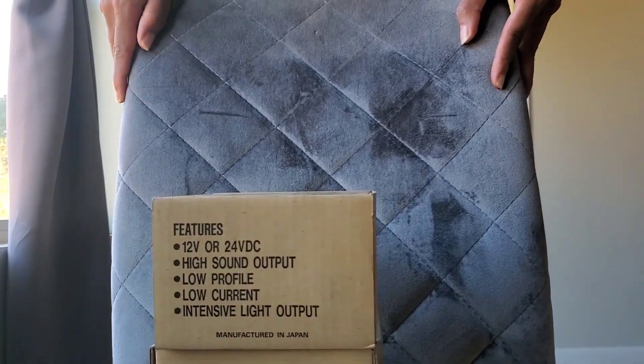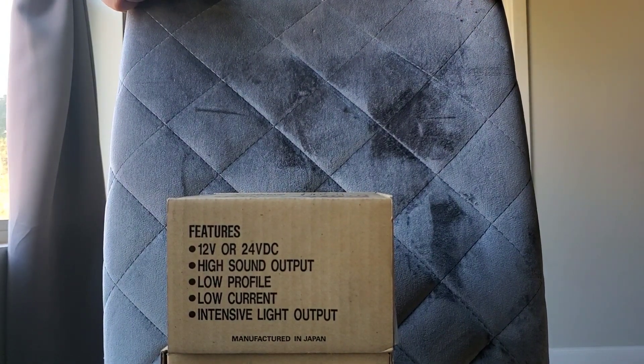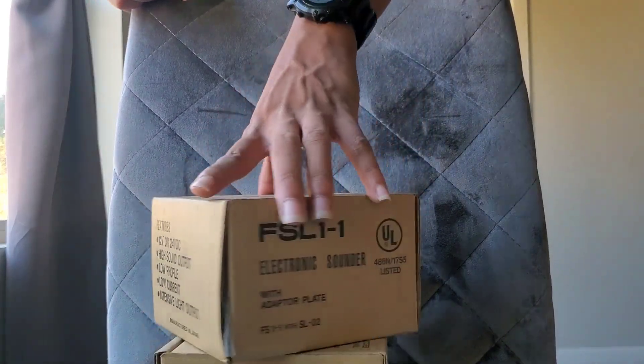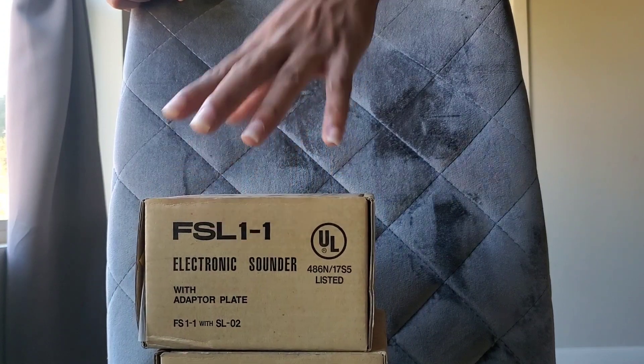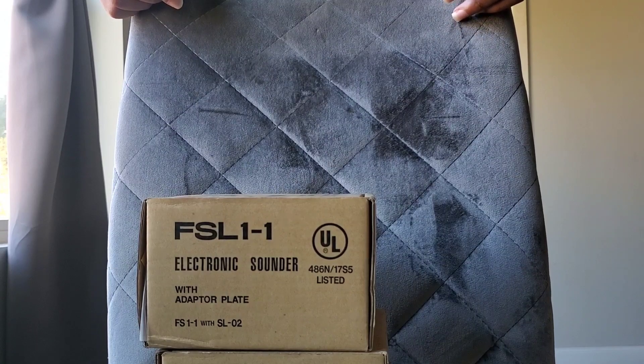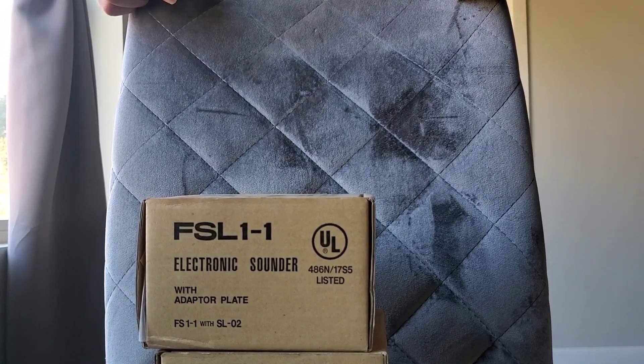So I can see it features 12 or 24 volts DC, high sound output, low profile, low current, intensive light output. FSL1-1 electronic sounder with adapter plate — FS1-1 with SL-02. The SL-02 is the strobe and the FS1-1 is the sounder.